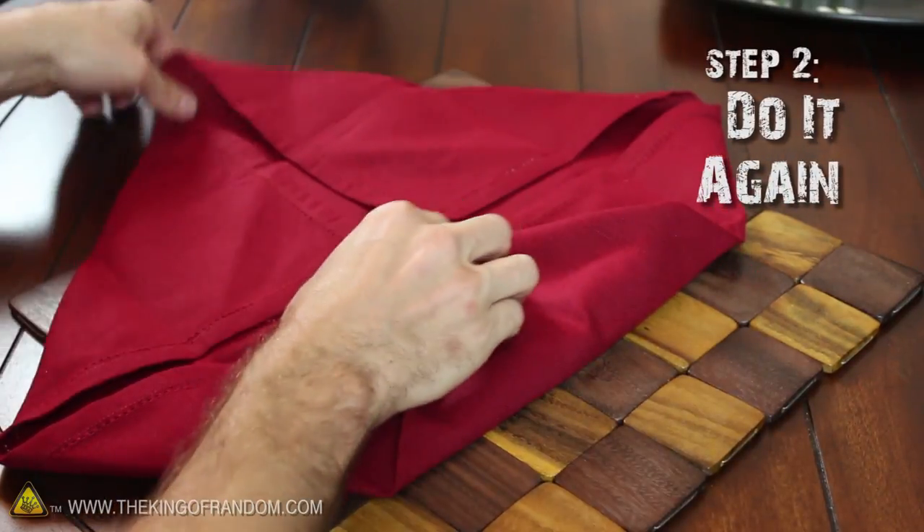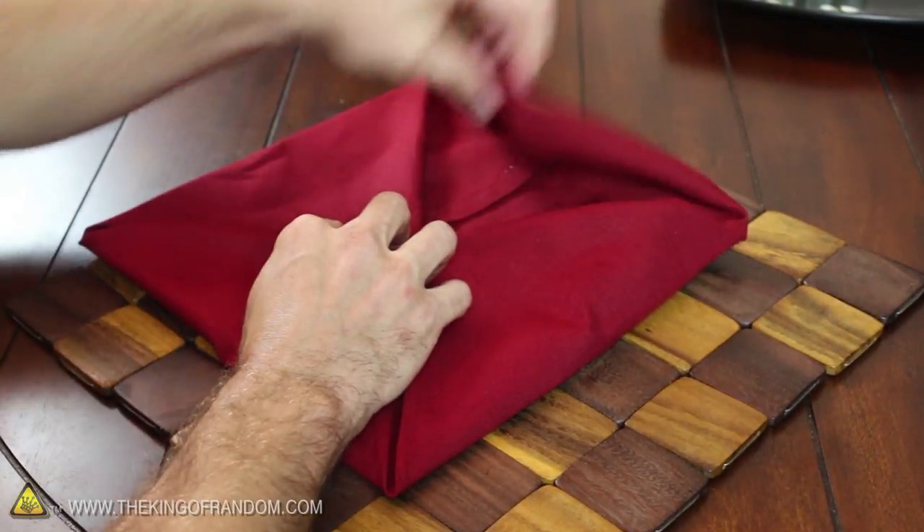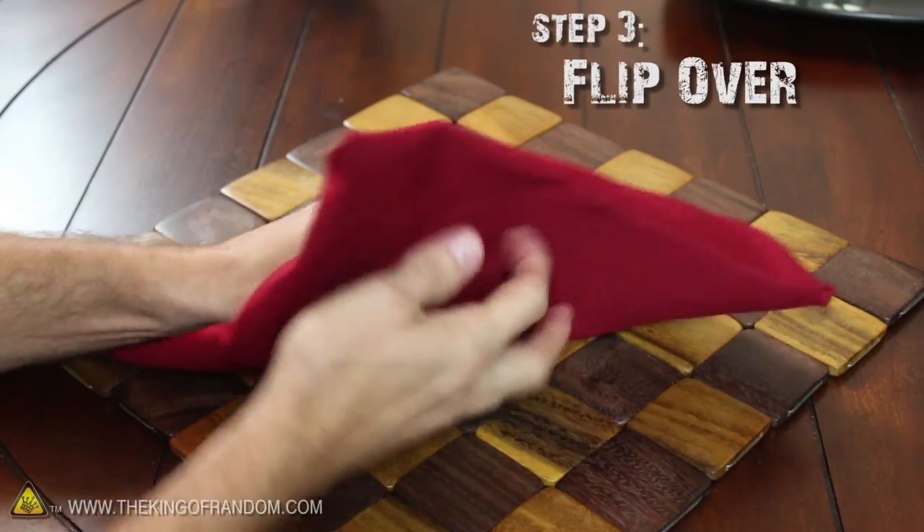The next step is to take the four new corners and fold them into the center as well. Now just hold everything together at the middle and flip the napkin over.